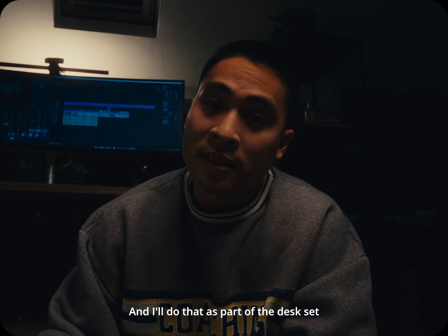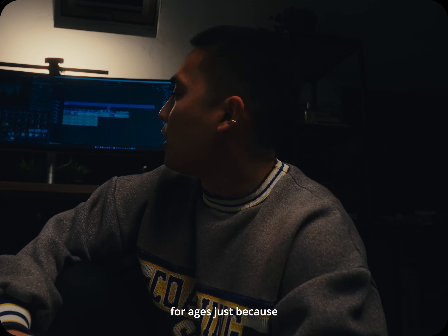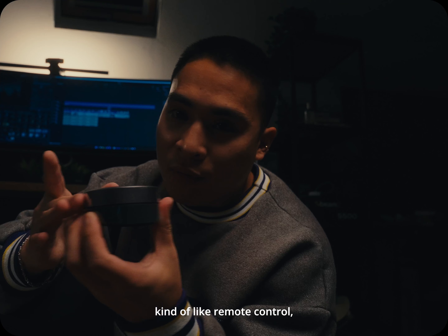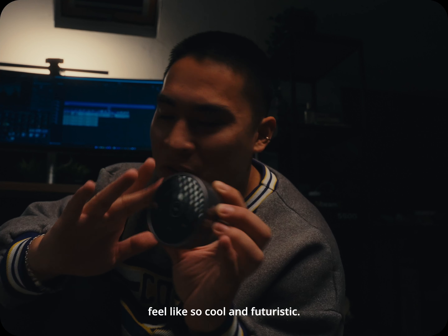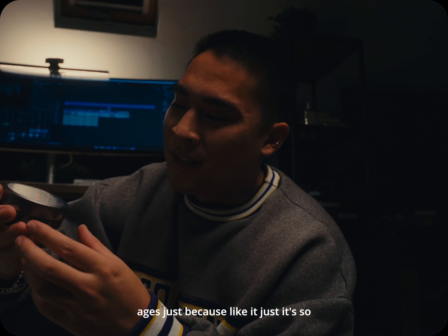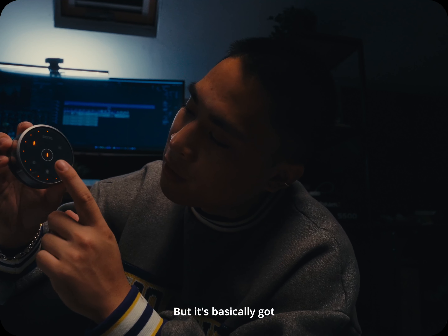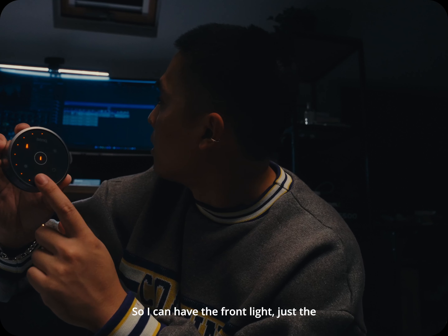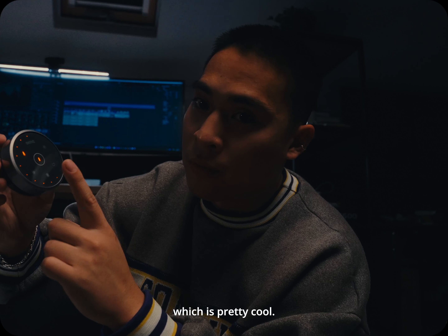The other thing I bought was the BenQ ScreenBar Halo, which I've wanted for ages. It comes with a wireless remote control which makes everything feel cool and futuristic. I held back for a long time because it's a lot of money for a screen bar. It has three different light modes: just the front light, just the back light, and front and back light combined. I'll do a more in-depth review soon.